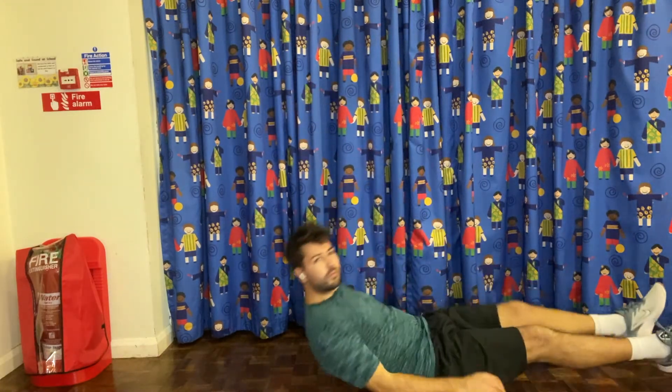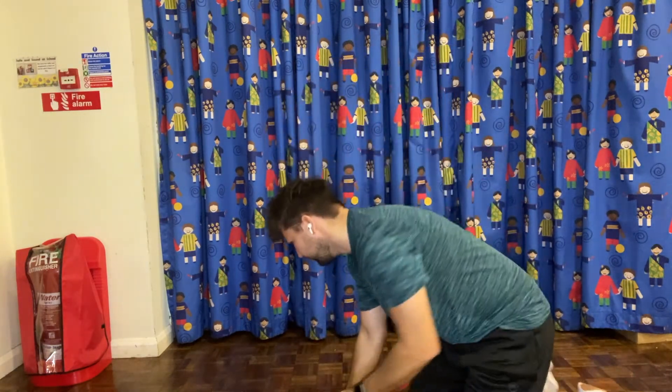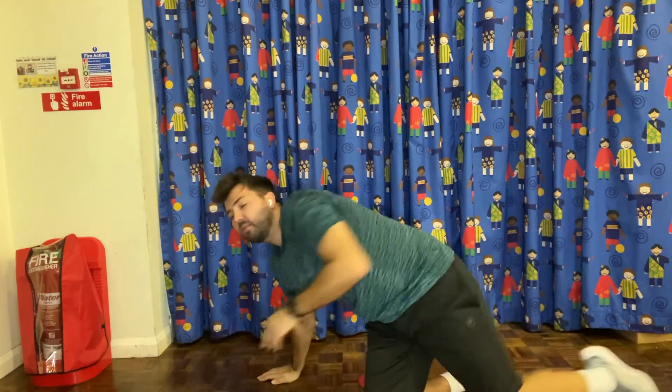The last two shapes we're going to learn today are called arch and dish. I'm just going to show you how to perform them and then I'd like you to have a go yourself. The first one is dish, and the second one is arch. Have a go at both the arch and the dish shape, and if you find them really easy to perform, have a go at performing on a different body part other than on your back or your front. Good luck.